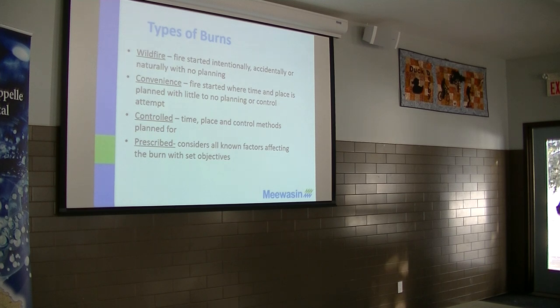A convenience burn is when you go out sort of Easter Sunday and say, I'm going to burn out my sluice. That would be a convenience burn — no one's around to report me type of thing. I know some people back home that do that, including my dad.